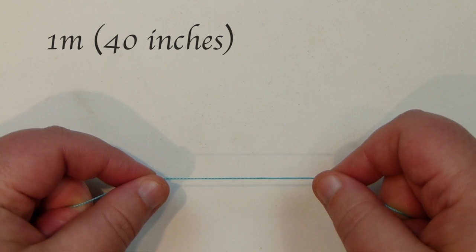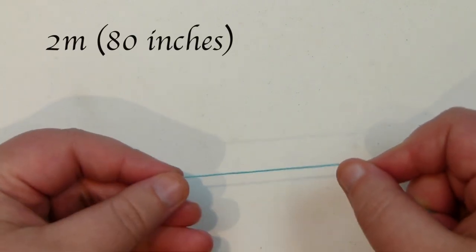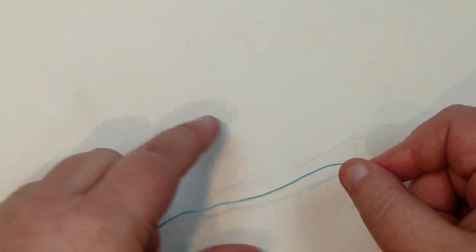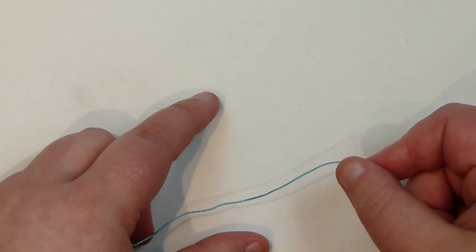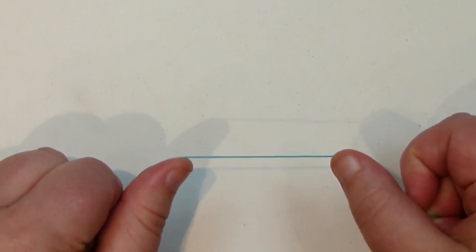For this we'll need two lengths of cord. The first, shorter one is about one metre long — this is going to mainly be the holding cord throughout, which is why it's shorter. The other cord is about two metres long. These are just general guidelines because the exact length depends on the materials you use and the length you want your bracelet to be. The longer cord is the one we'll do most of the knotting work with.